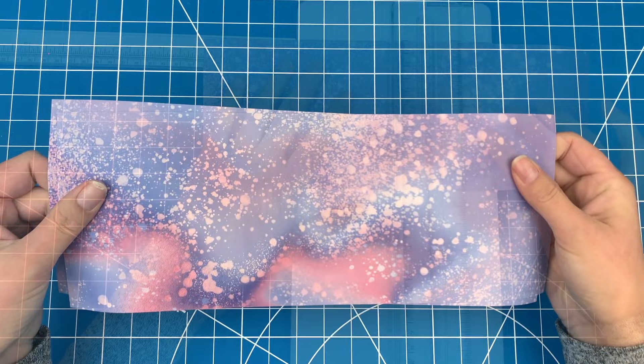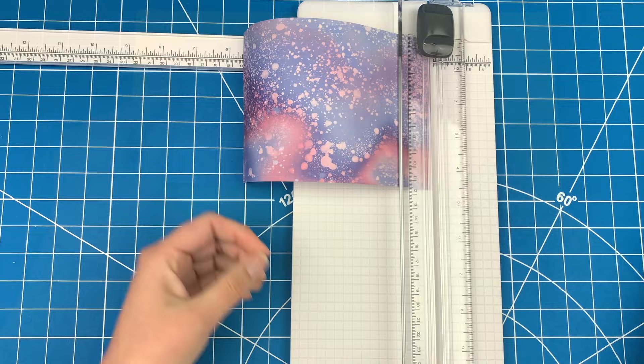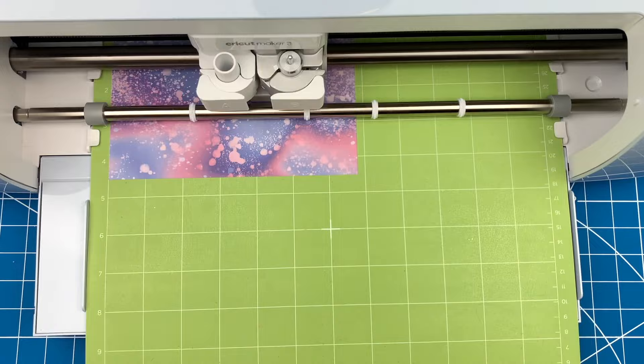Cut out the amount of infusible ink that you need, then stick it to a green mat. Pop it into your Cricut and remember to mirror the image so it cuts the design in reverse.